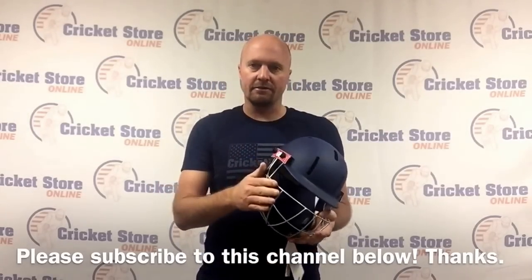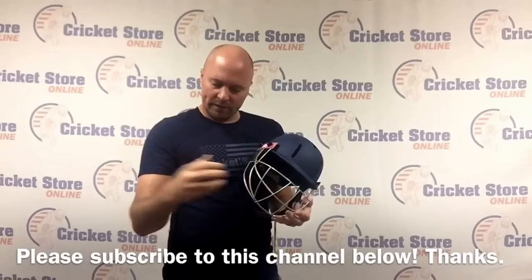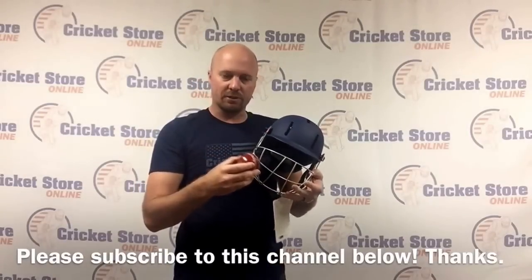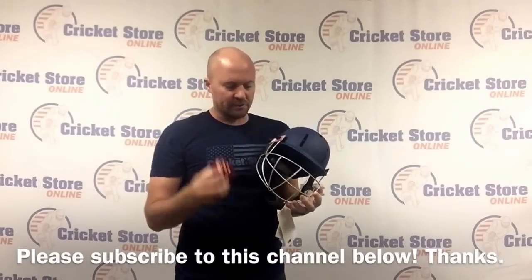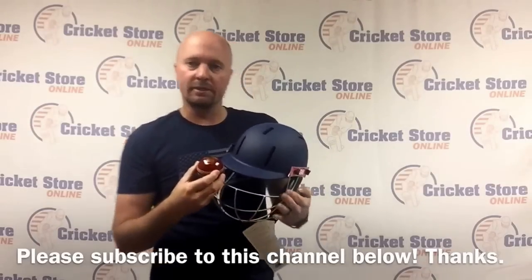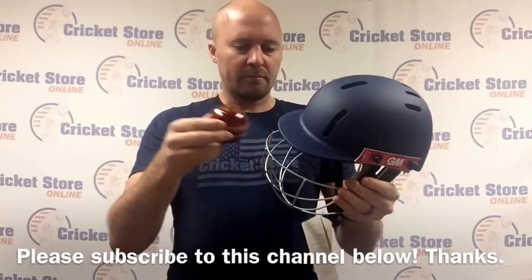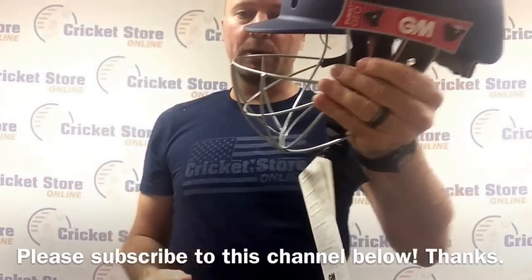Two of the main safety features in the new standards relate to the grill. The safety standards are preventing the ball from crushing the grill and the grill hitting your face - that's the first thing. The second thing is that the ball is no longer permitted to pass through at a certain speed. You can see that gap is quite small but it's still totally workable - you can still see extremely well.